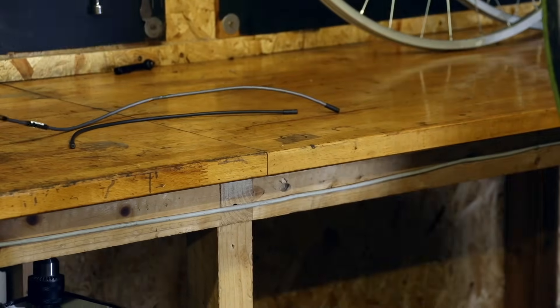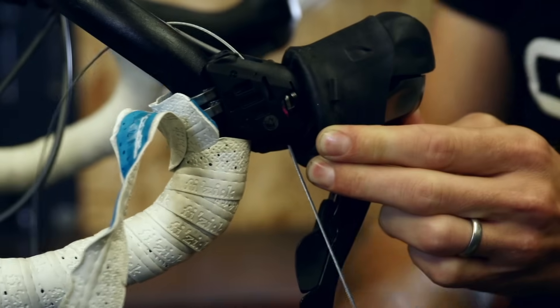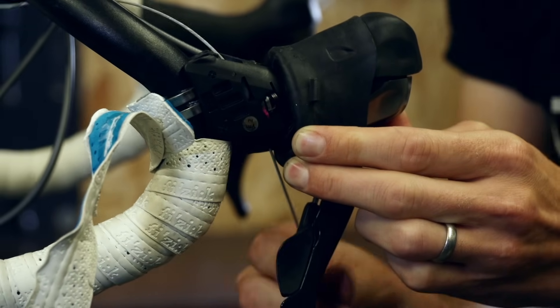We'll use it later to measure our new cable. As you're going along, make a note as to whether or not there are ferrules at either end of your outer cables. Next, pull the front part of the outer cable away from the cable stop or barrel adjuster on the frame, then pull that outer cable away completely, putting it to one side. Next push the inner cable through the gear lever, making note as to exactly where it's coming out. This is where it's important that you've shifted to your smallest cog, otherwise the end of the cable won't be exposed in the shifter.